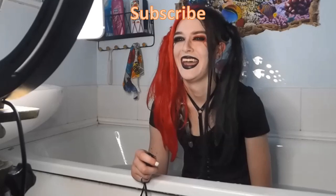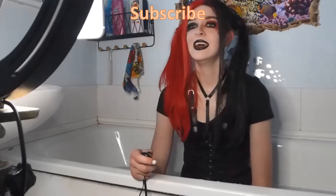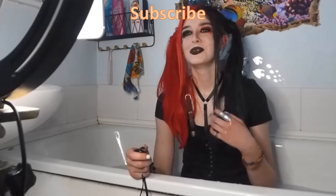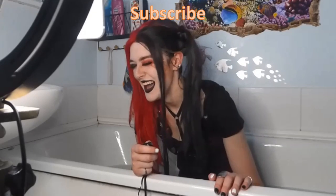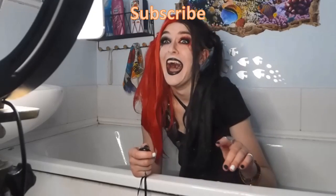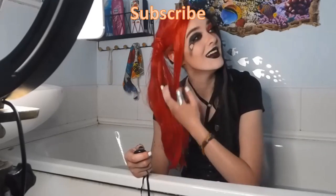If you like this, subscribe, because I post videos like this every week. I don't really have anything else to say. Bye! I love who I want to be. I'm so funny — I love you, but I'm so funny!